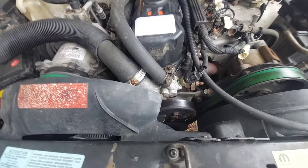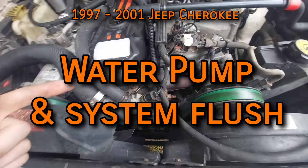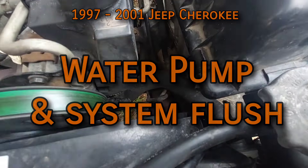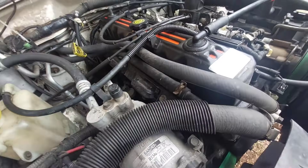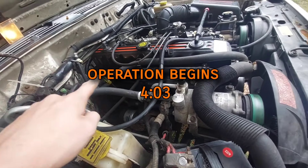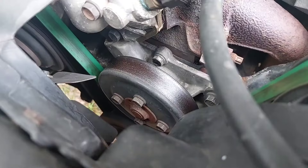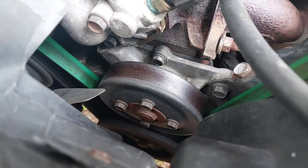The water pump is an impeller driven by the serpentine belt that circulates coolant throughout the engine as it rotates. It sucks coolant in from the lower radiator hose and the heater core, then pushes it through the engine block. By the physics of pressure, it makes its way through the cylinder head up to the thermostat, where it endlessly cycles and keeps your engine from overheating.